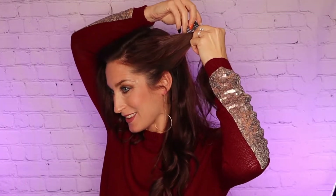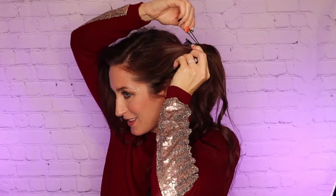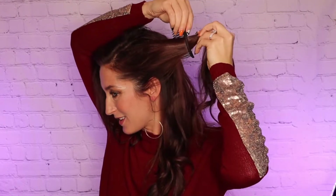For the second look, start with hair parted on the side and pull back a section of hair. Using the Bandables comb with the single elastic, place the comb under the hair about a third of the way down and secure the elastic over the hair onto the other end of the comb.